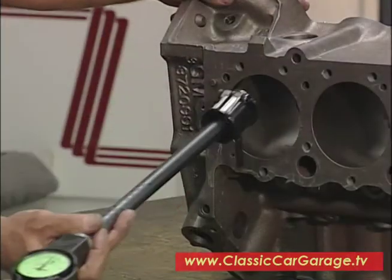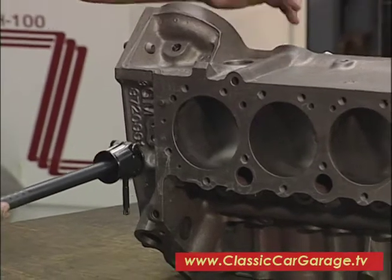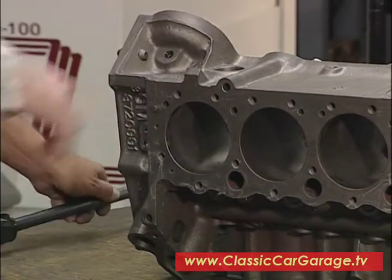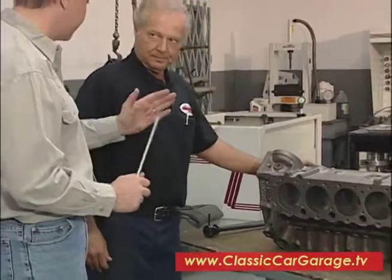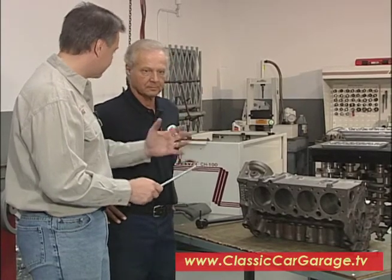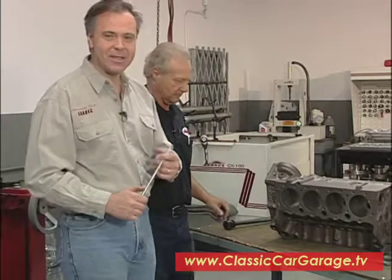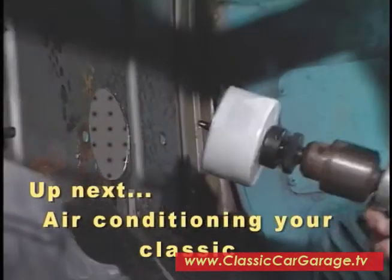The most cylinder wear is going to be at the top where the piston rocks. As you get to the bottom of the skirt, it holds the integrity. So you can see the difference here from the top to the bottom. It looks like we've got a candidate for two sleeves here. The other two seem to be okay. That is, if we wanted to stay with this original block — but a lot of these tri-fives didn't have casting numbers on them, so we can actually replace this block with an exact duplicate or one from a similar car and be okay. We're going to continue to check the health of our motor when we come back here on Classic Car Garage. Don't go away, we'll be right back.